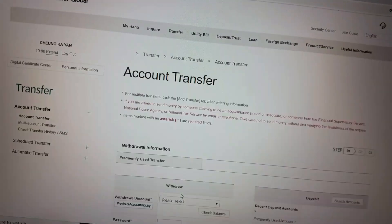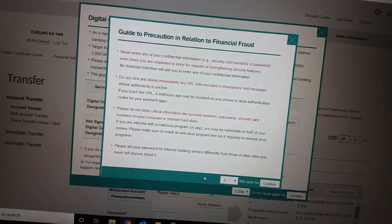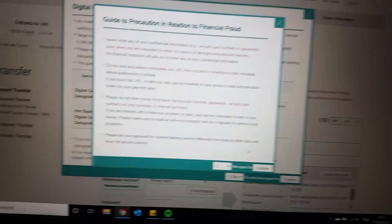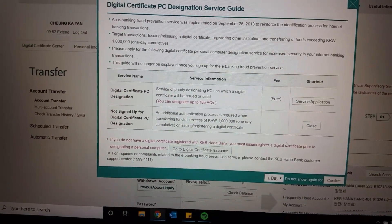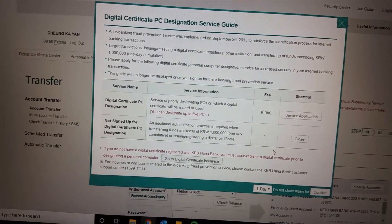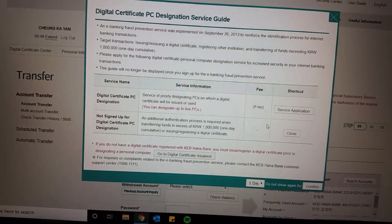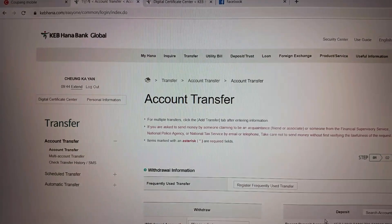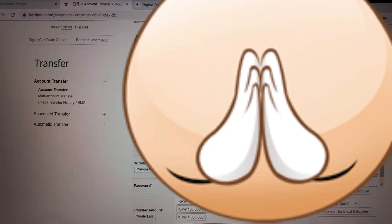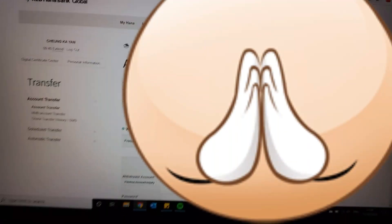Logged in — woo! Confirm. I don't know what this is — I'll just confirm it. It works! So thank you for watching, please like, comment, and subscribe.